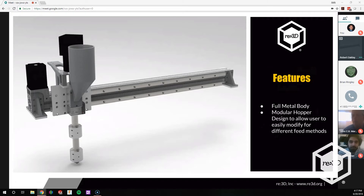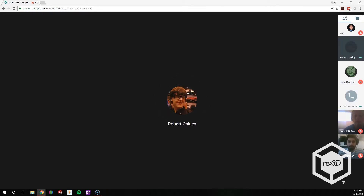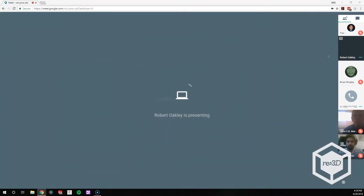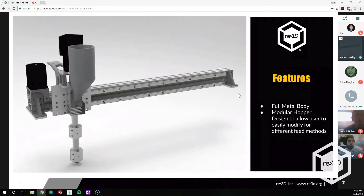Robert just started the presentation on Gigabot X, the issues they've encountered, and progress to date. We're recording it — we'll send you the recording afterwards so you can catch up on anything you missed. So, the new design: we're working on a full metal body. A lot of the issues we had were with the 3D printed body, which was very susceptible to heat and distress, and it was wearing out way quicker than we were comfortable ever releasing to a general user. So we decided the best route was to make it out of aluminum to get it as strong as possible so it wouldn't wear out.